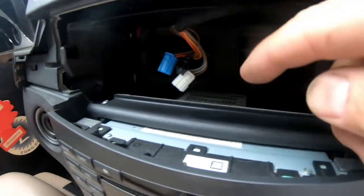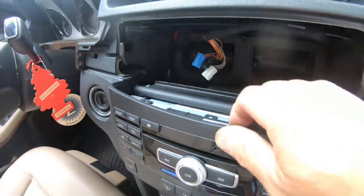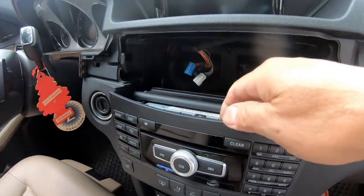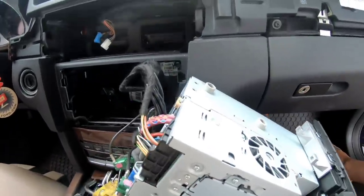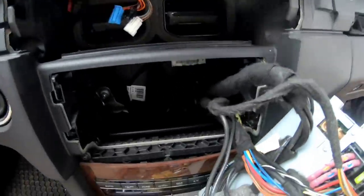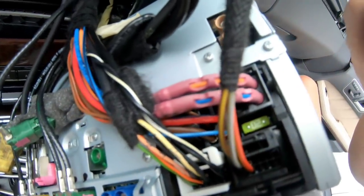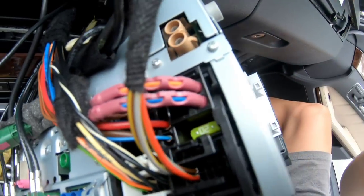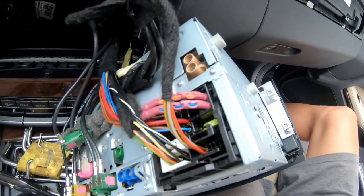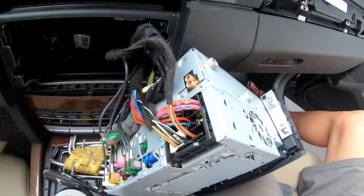There are two Torx screws here — lift it up and push down and it comes out. I pulled the radio out and I'm just praying this is the problem. There you can see a small 20-amp fuse right in there. I'm going to try to pull it out and hopefully it's blown. If it's not blown, I'm screwed — because then I don't know why it doesn't work.